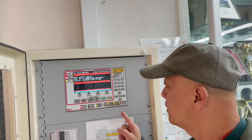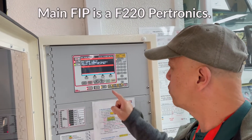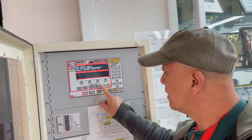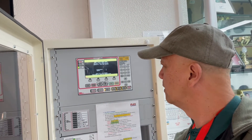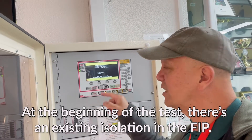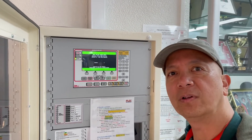Now we're going to reset this — it's an F220 Petronix panel. We're going to reset this one. Press reset and that's it — simple as that. Press that button and the system is back to normal. There is an existing isolation that was there prior to my testing.